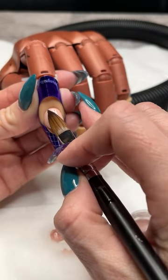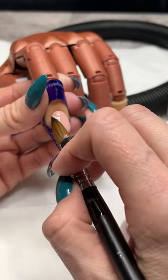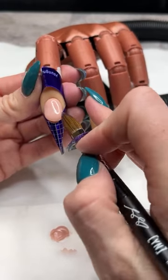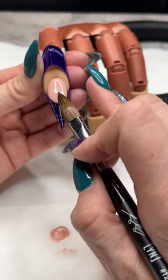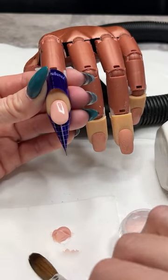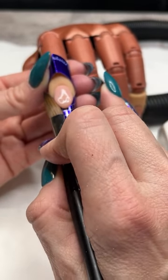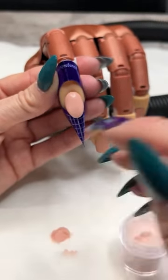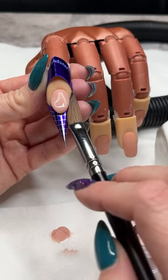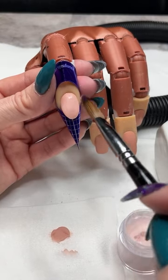I'm tapping out that cuticle area, making sure the product is nice and flush down to the natural nail. The product is running and starting to move off to the side, so I'm going to guide it into more of a teardrop shape and bring it into a smile. I'm already starting to get that smile line shape. I'll wipe out my brush and use the edge to come in and tuck in that smile to really crisp it up — now you can see that smile line is really coming into play.